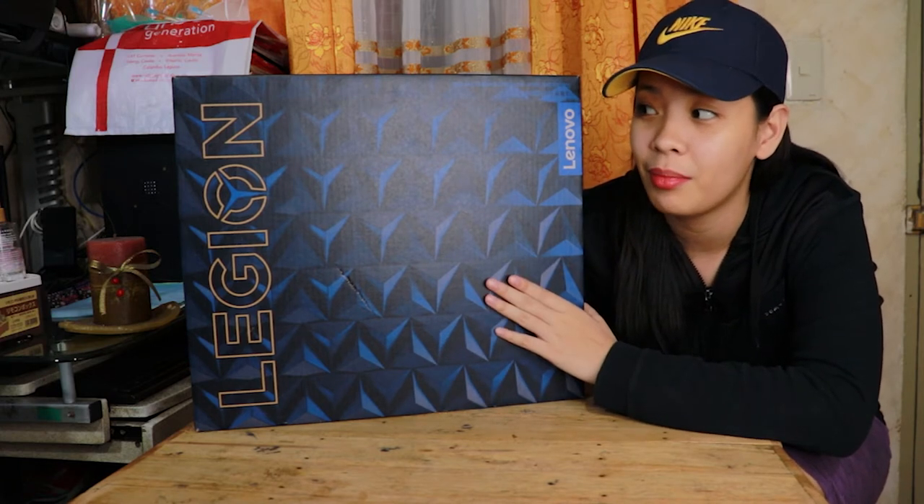So guys, first of all, disclaimer muna bago natin itong buksan — nabili ko ito at hindi ito sponsored. Na-open na siya. Second unboxing na ito.